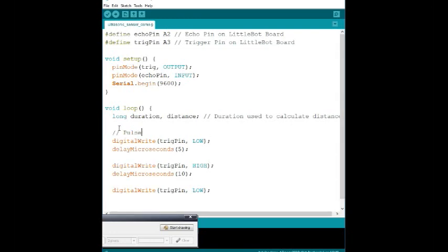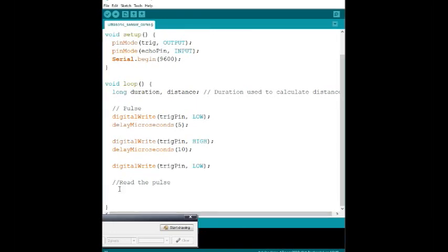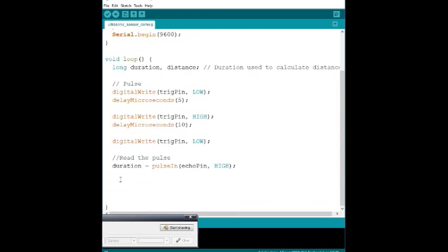Now that we've made our pulse, we can read it back in using `pulseIn()`, which is a function native to Arduino. We write: `duration = pulseIn(echo_pin, HIGH)`. This times how long the echo pin takes to go high — right now it's at zero, and we wait for when it hears that pulse come back. That gives us the duration the sound wave traveled through air.